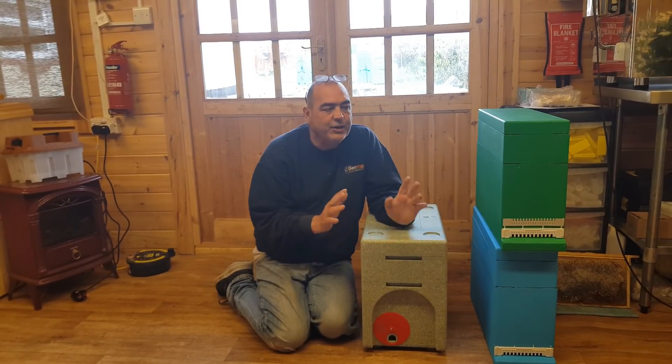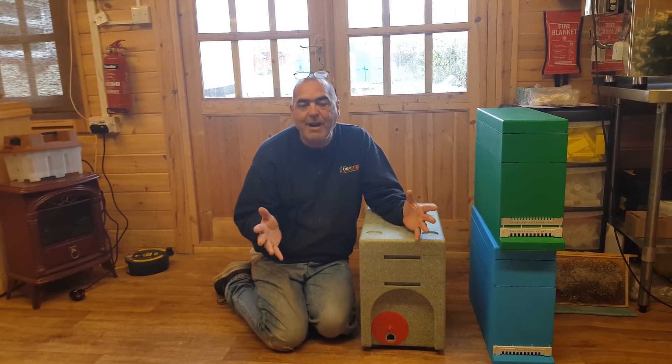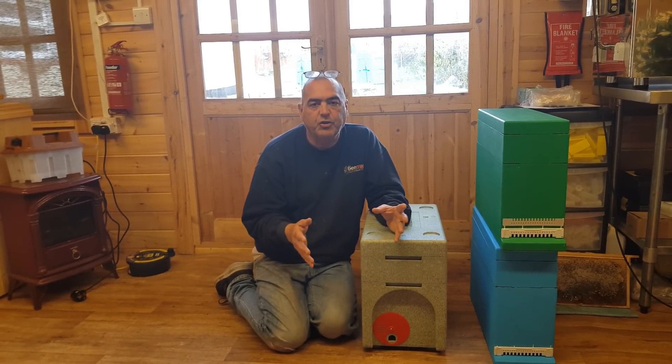What we're going to do with this box is going to make your queen rearing — specifically the grafting part of your queen rearing — so much easier.